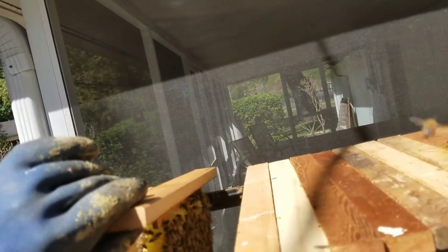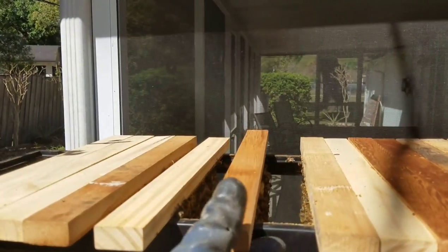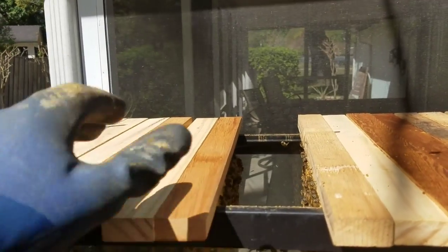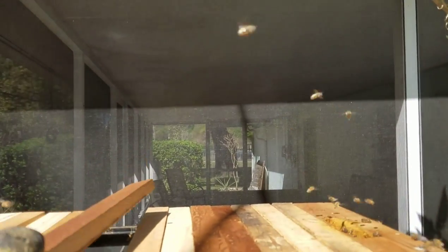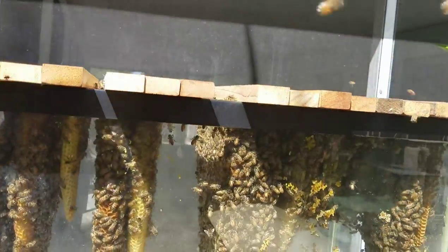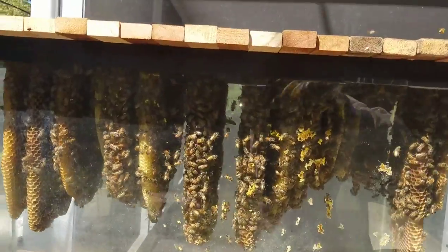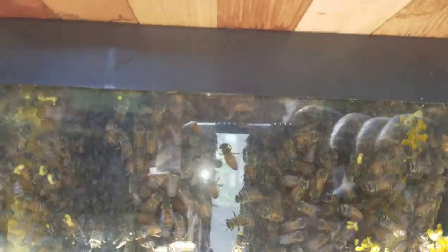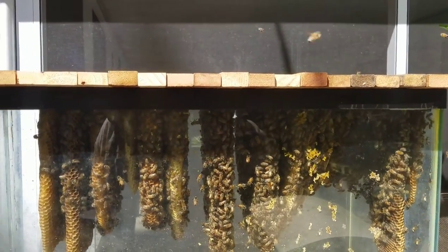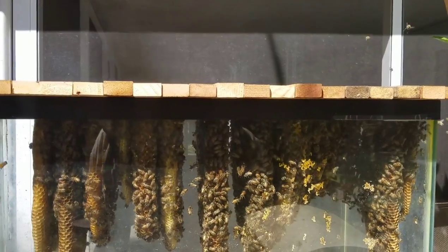So I'm going to add a couple of empty bars in the middle and let them keep going — let them expand and build straight. I guess this is what most of you call checkerboarding. Put one right there, and then I'll move a couple of combs down and add another empty one. You can see the empty spaces in there now after I added the empty ones right there and right there. They'll get busy on that — we've got a spring flow going on right now, so they'll make quick work of that. And that's how you expand and keep combs straight, especially with a foundationless top bar hive.